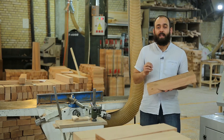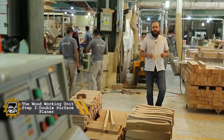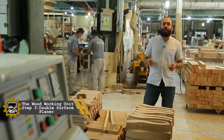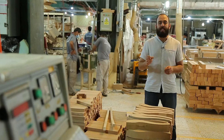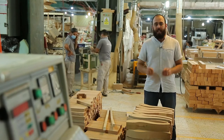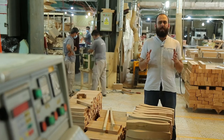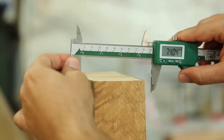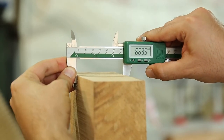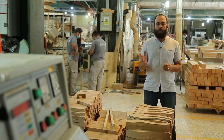We use another machine called a double surface planer. It does two tasks at the same time: first, it makes both surfaces smooth and soft, and meanwhile it adjusts the thickness of the wooden board. It is very common for a wooden board to have different thickness along its length — with this machine, we get equal thickness along the full length of the board.